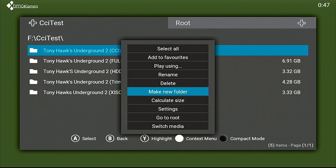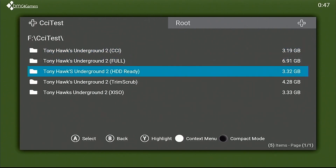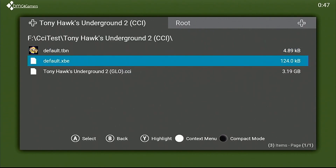Now for the moment of truth — did they get it? Oh, they did. Look at that. 3 — that's less than 3.2 gigs. Doesn't get any smaller than that.